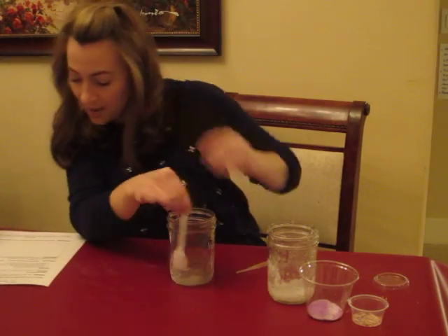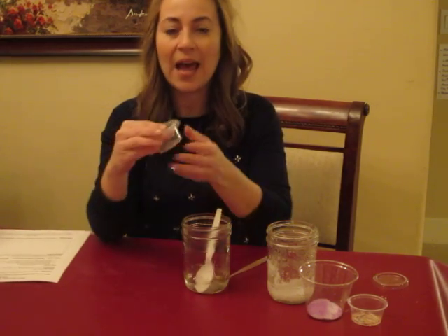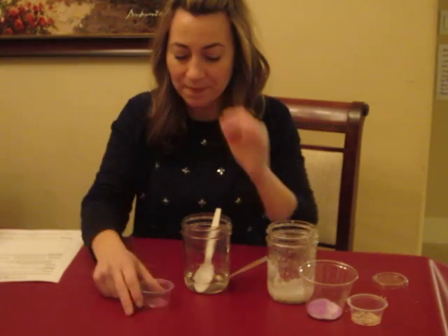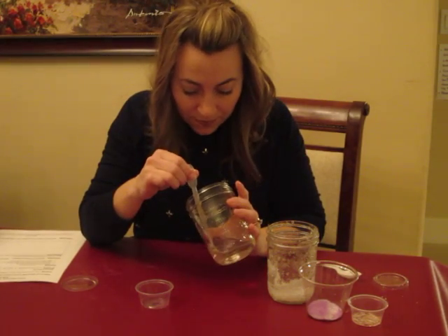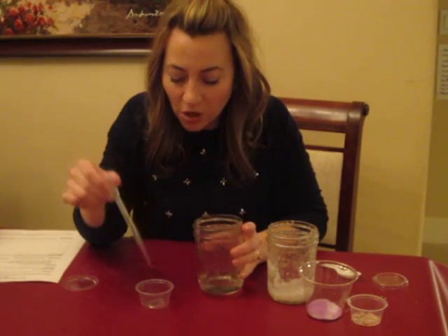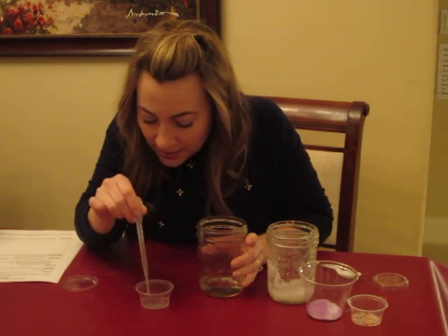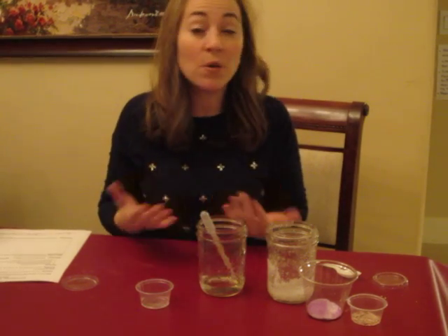We're going to pretend two minutes have gone by. Each student will have a little cup and lid — have them write their name on the bottom of the lid with a Sharpie. We're going to use a pipette. Don't put it all the way down to the bottom where you'd be getting undissolved salt. It takes two or three pipettes — just two — to get a thin layer that covers the bottom.